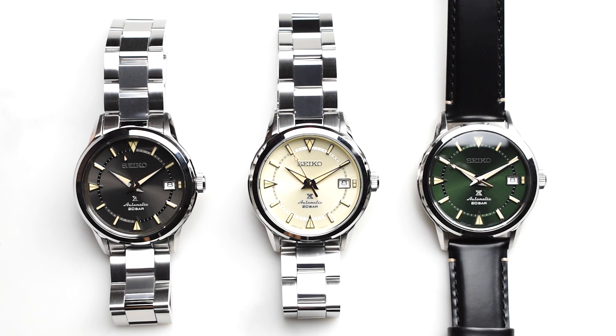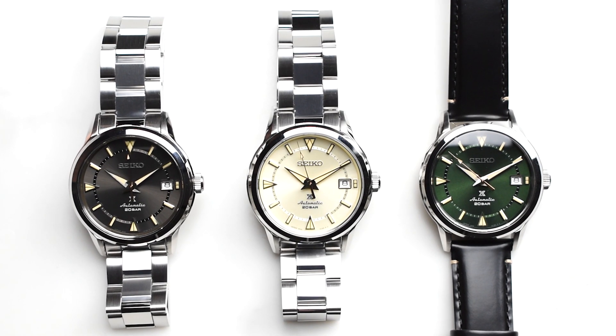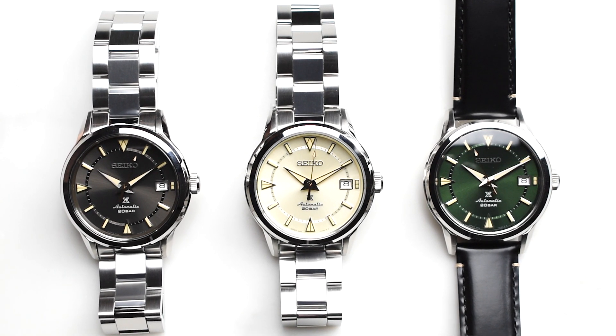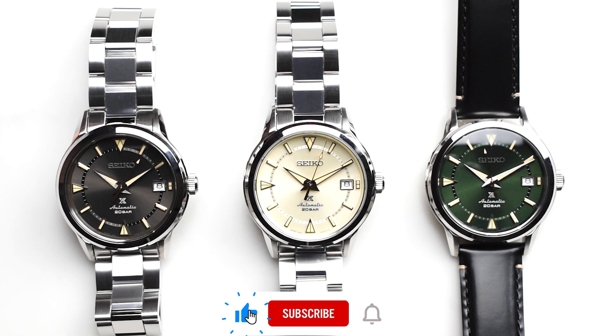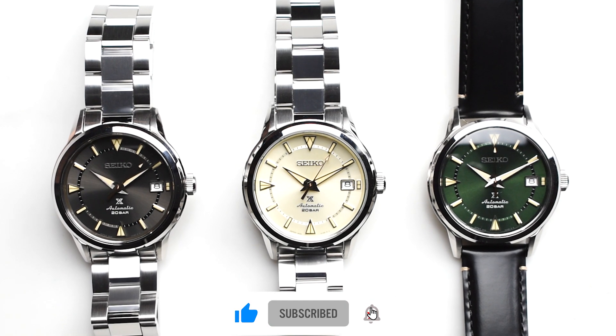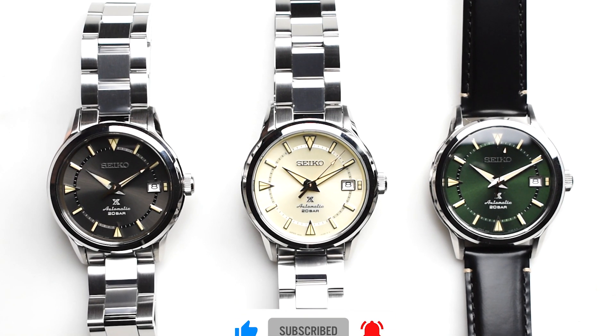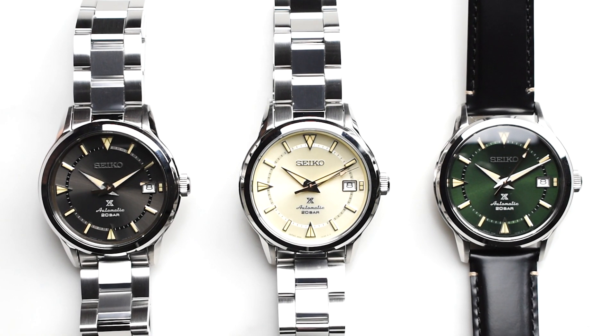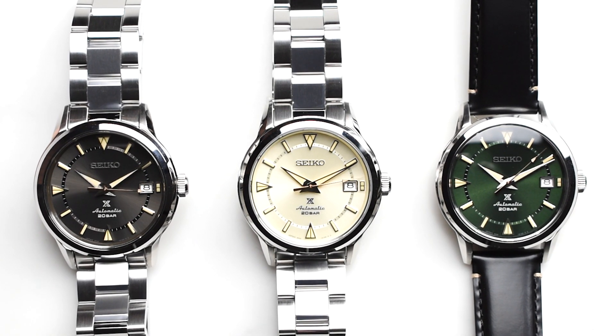And that's it for me, guys. If you're interested in these watches, do check out our website — the link will be stated in the description box. If you like this video, do give us a like, subscribe, and hit the bell button for more upcoming videos. And do follow all our social media platforms — links will be stated in the description box below. Thanks for watching.